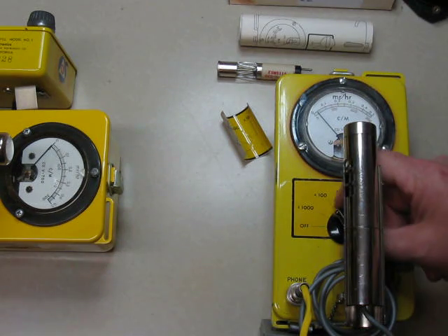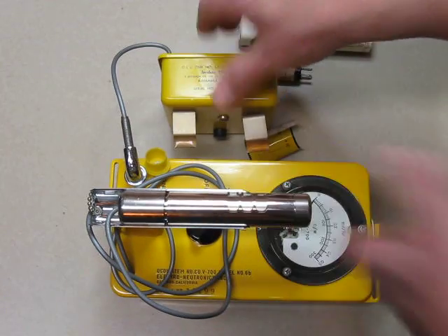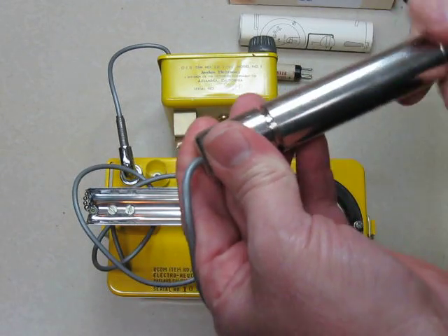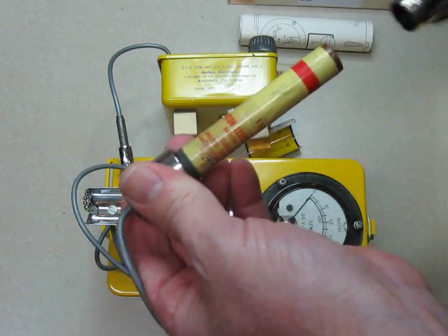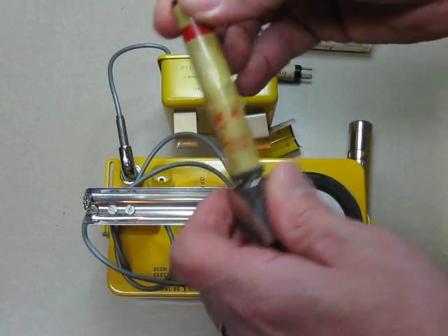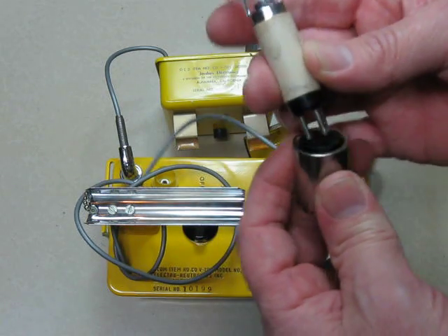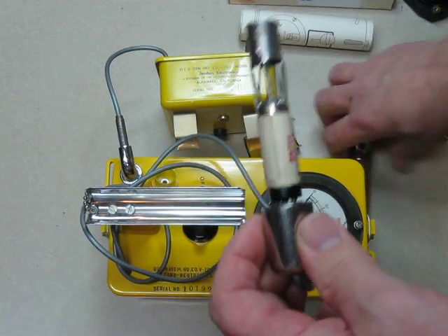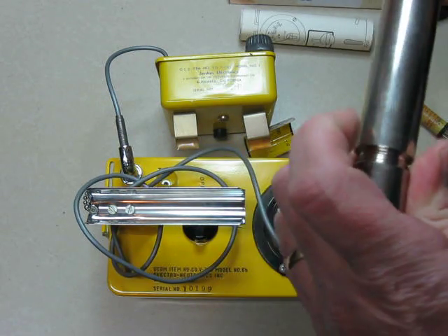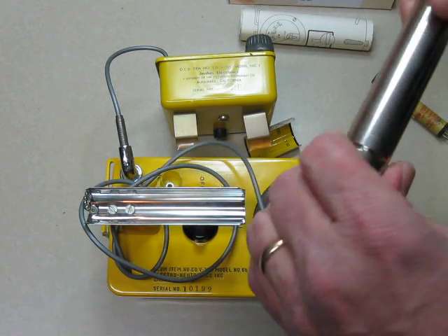We'll go ahead and turn this one off and bring our other one over. The one with the standard 700 tube in it - we'll turn it off and take the tube out of it. This has got a 6993 tube in it - it's an Anton tube, because this ENI did not have a tube with it when I got it. We'll take the Eon tube, plug it in, and put the probe housing back over it. I'm not going to tighten it all the way down.